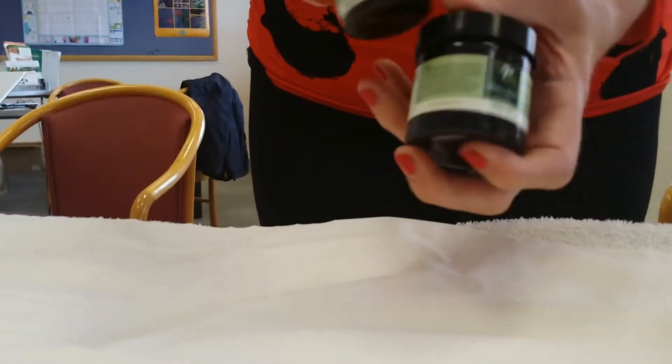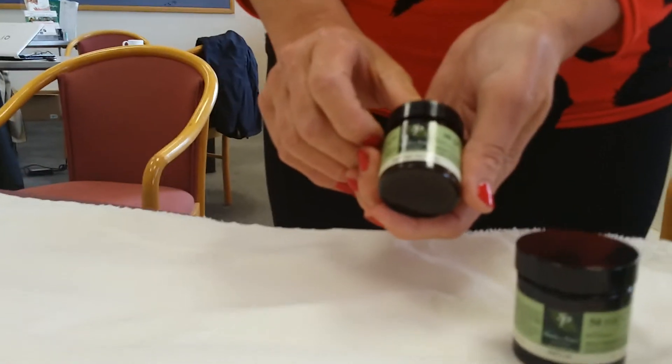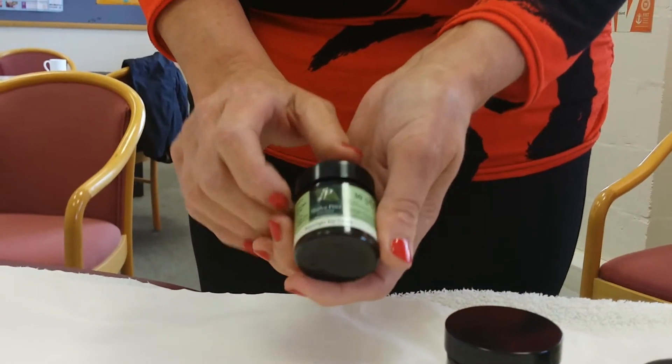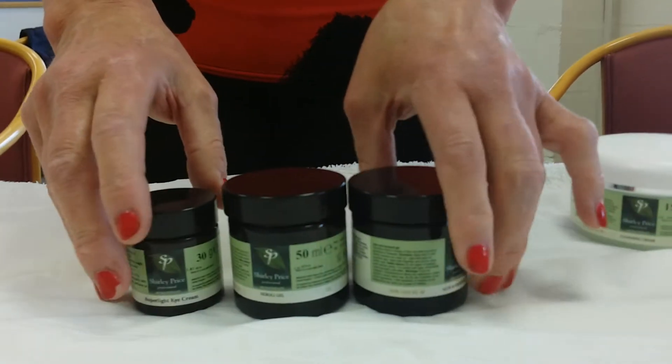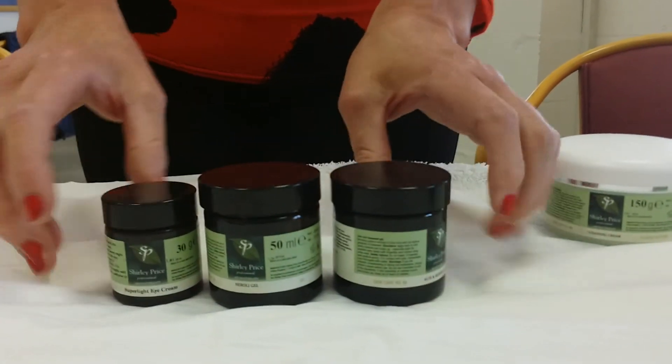Last but not least, we do have a super light eye cream that is light enough to go around the skin around the eyes. So with all these products you can firm, tone, and relax the skin around the eyes.